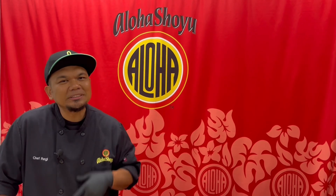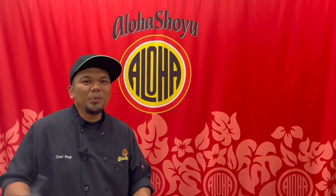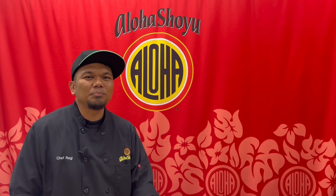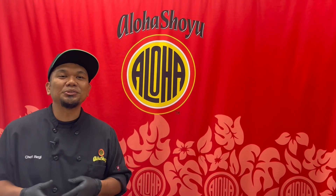Hey, Aloha everyone. Chef Reggie here with Aloha Shoyu. Football season is back, so we at Aloha Shoyu thought it would be appropriate to make a Monday night Pupu recipe. What better way to watch football than having great Pupus? So that means every Monday we'll be featuring a new Pupu recipe — easy recipes you can make at home using Aloha Shoyu products.